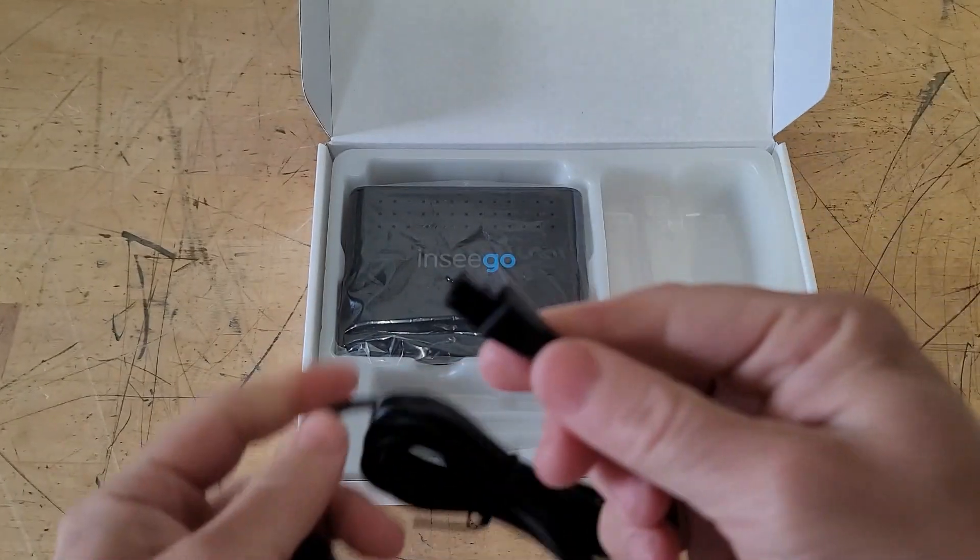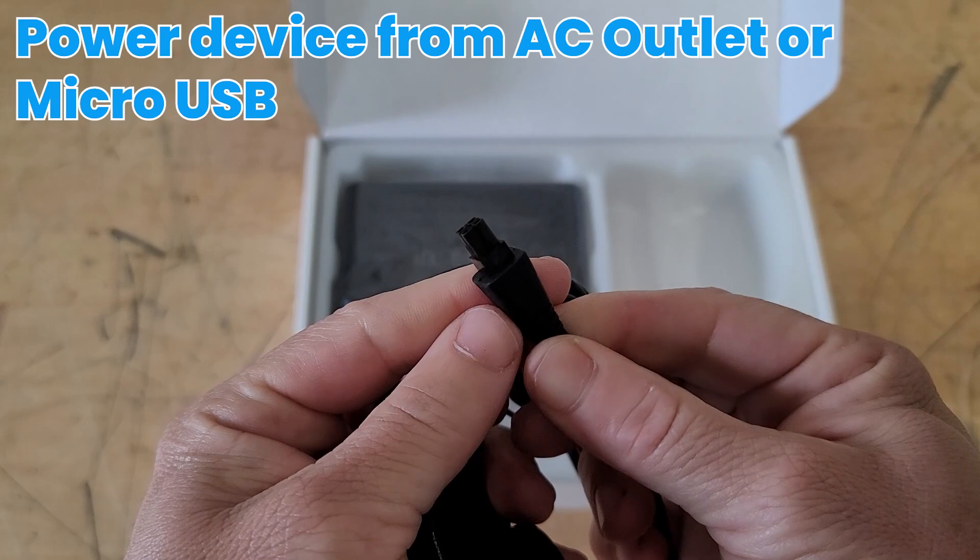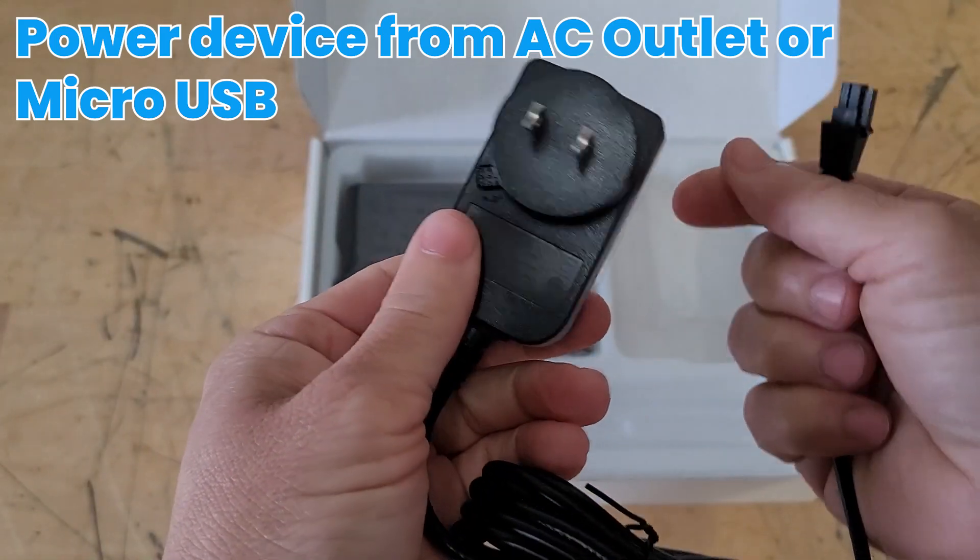To power the device, you have your standard AC outlet, and you can also power the device through micro-USB as well. I do wish it was USB-C, but hey.